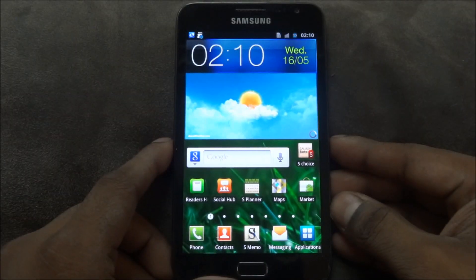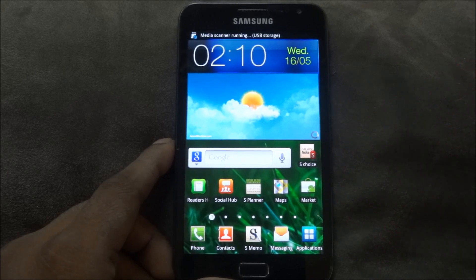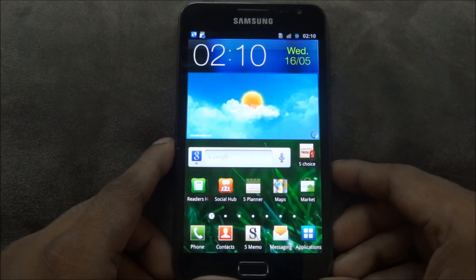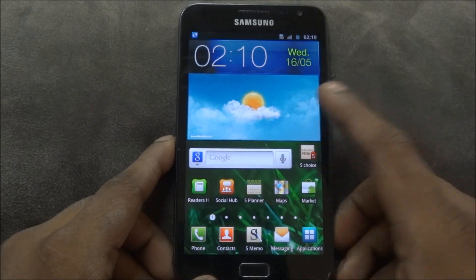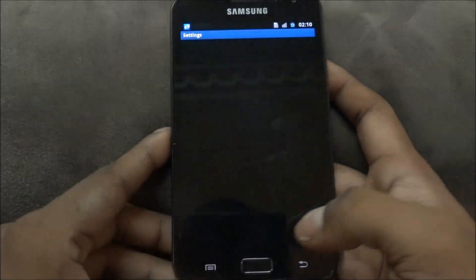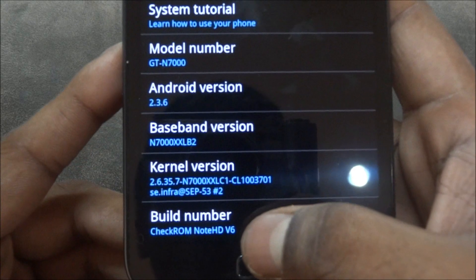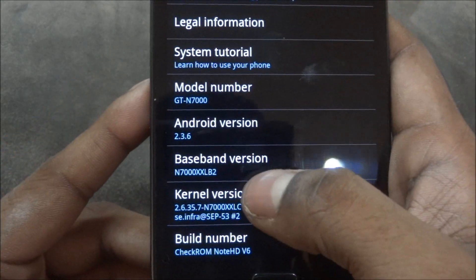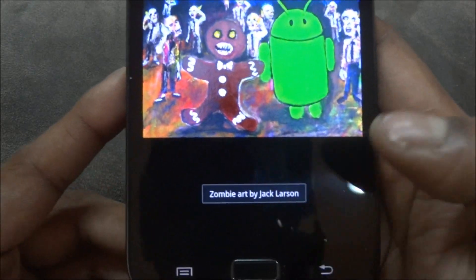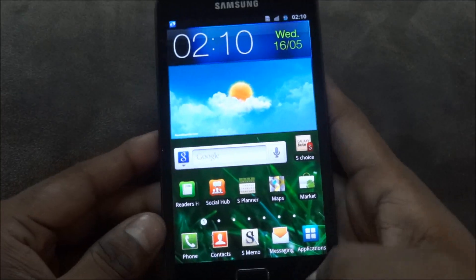Hi guys, this is Ash here and this is my tutorial on how to install a rooted version of the official stock Ice Cream Sandwich firmware from Samsung for the Galaxy Note N7000. I'm currently running CheckROM Revo Note HD V6, which is Android 2.3.6 Gingerbread.